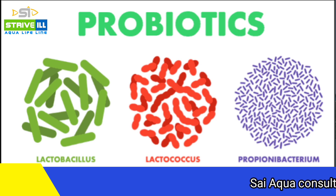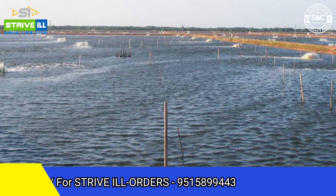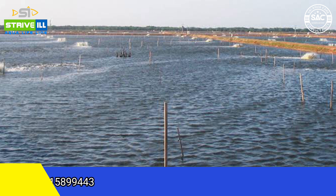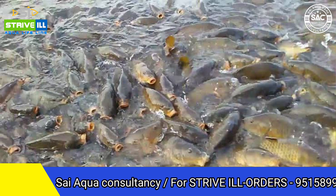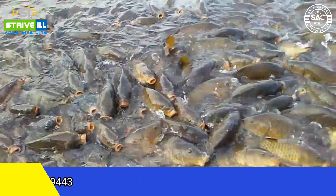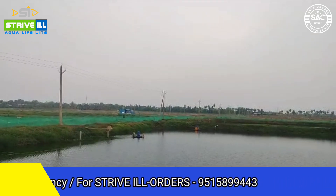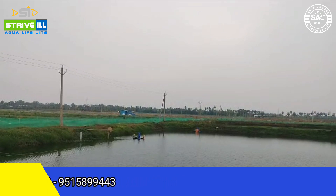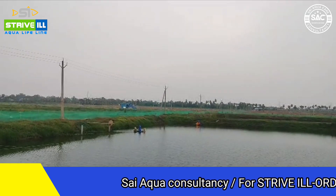The pond water should be managed every 15 days. Feed wastes and excretory materials are found in the species, so ammonia will build up in the pond. This ammonia is toxic, and the nitrogen cycle will be affected in the pond water. So probiotics will be used to maintain water quality, along with minerals applied every 15 days.